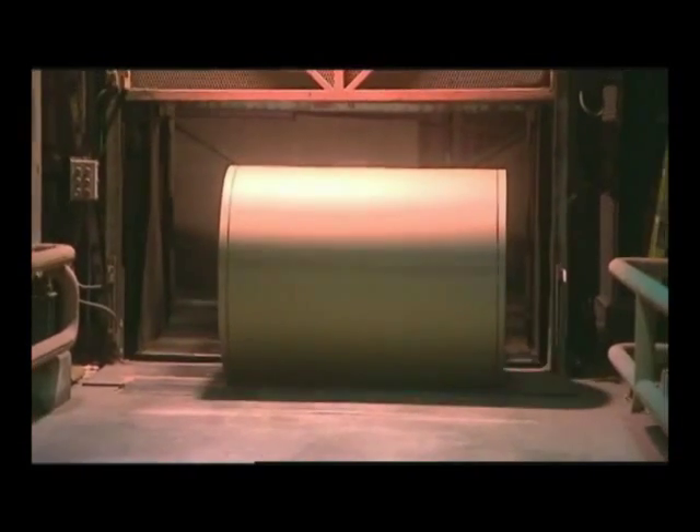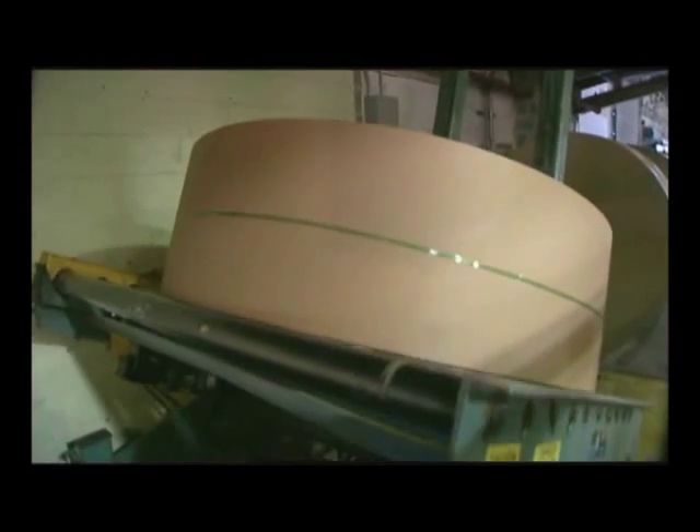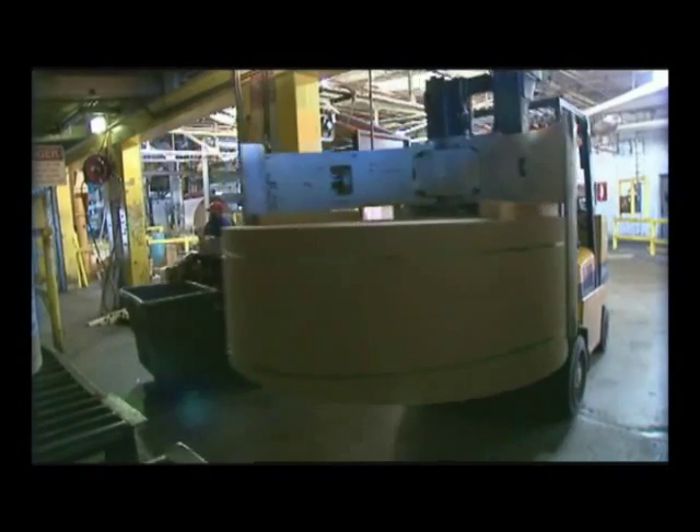The paper rolls are ready to be made into paperboard, corrugated boxes, grocery bags, commercial packaging, coffee cups, cards and letters, and a million other uses.